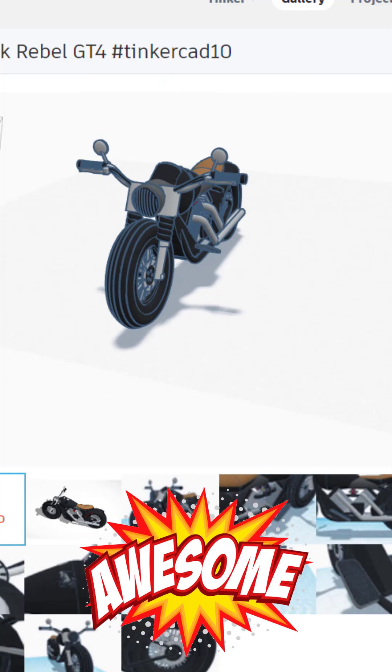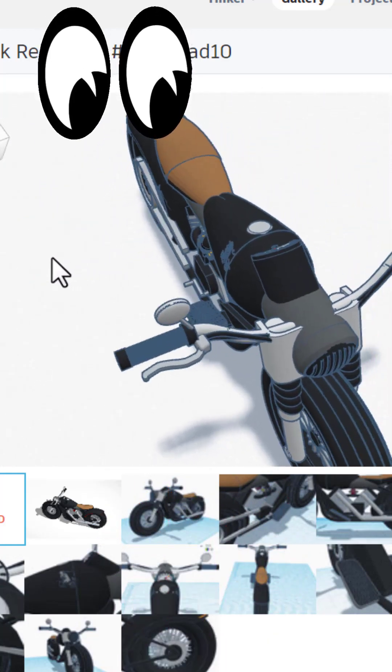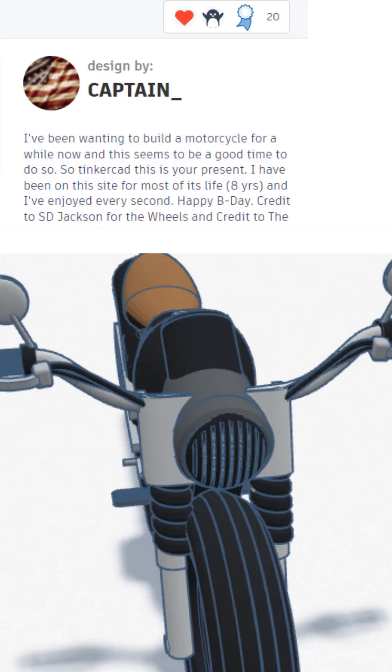Next up is the Haddock Rebel. Oh my gosh, this does load in 3D and it is absolutely epic — giving it a staff pick ready.